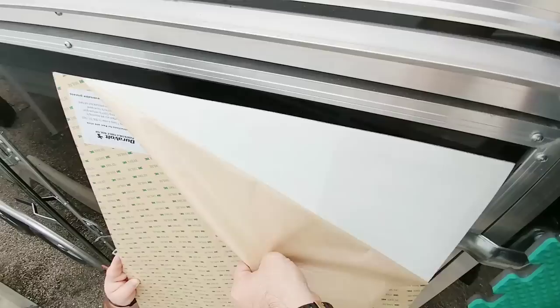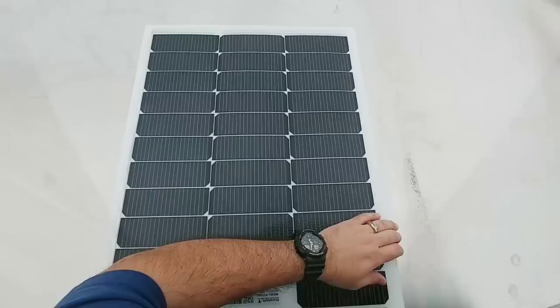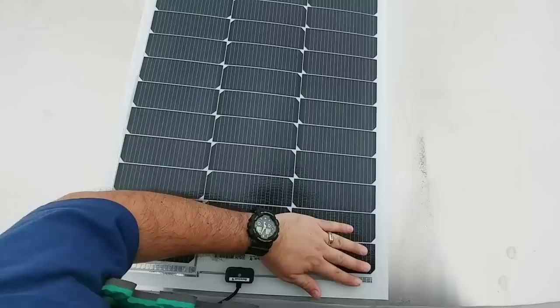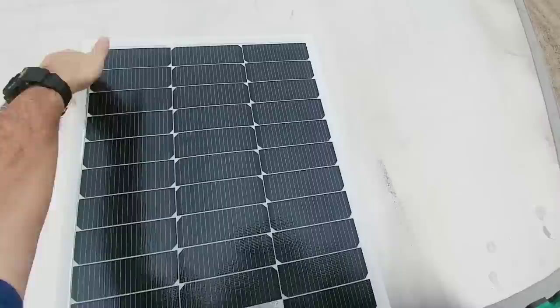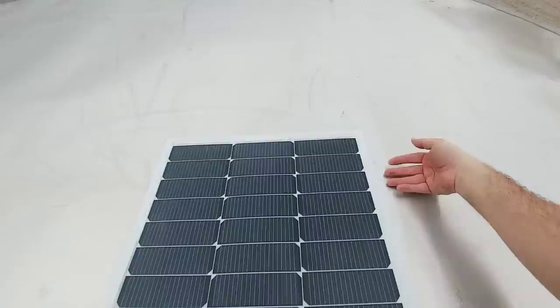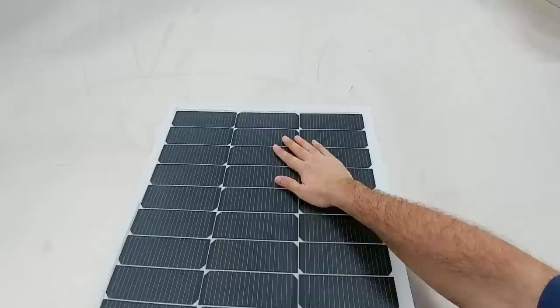Now we're peeling off the backing of the 3M tape and placing the panel on top of the trailer, pressing down firmly to adhere it completely. I have the plug at the end routed over the door and under the drip edge. I'll also take some lap sealant and run a bead around the edge of the panel so wind or rain doesn't eventually get underneath. With as much 3M adhesive on the bottom, I don't think there's much chance of it peeling off.